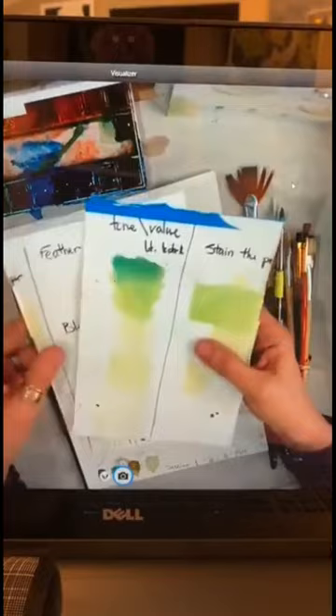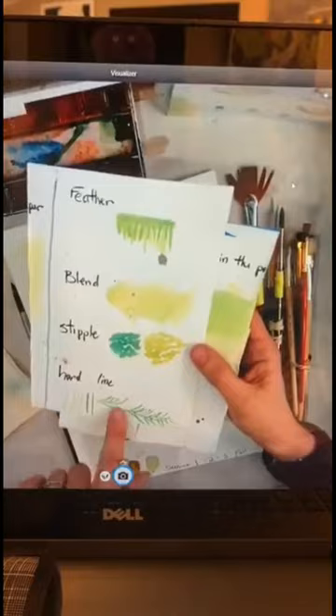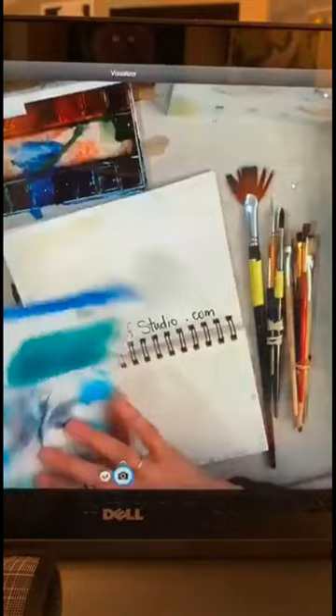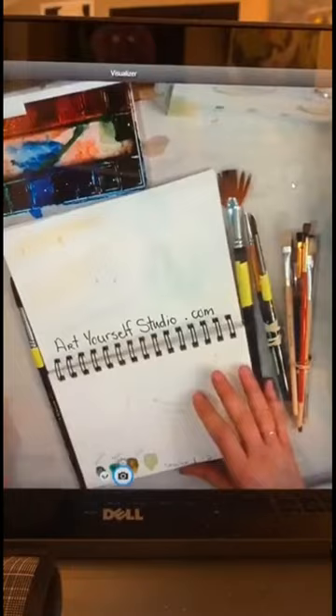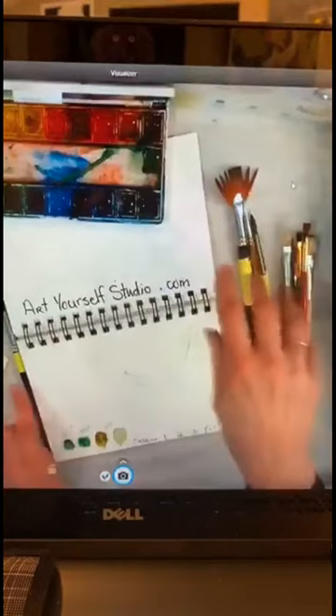Some of the techniques we talk about in class are tone value, feathering, blending, stippling, and hard lines. We talk about how to make trees — there are all sorts of different lessons. There's one with masking fluid. There are all sorts of little tricks you can do with watercolor. It's very fun — it's not all just water and paint, you get to play with some other tools as well.